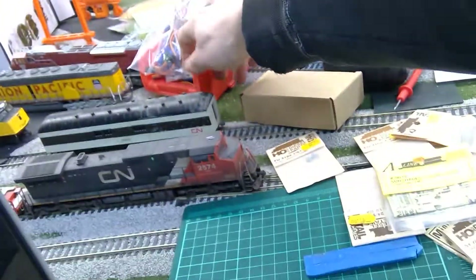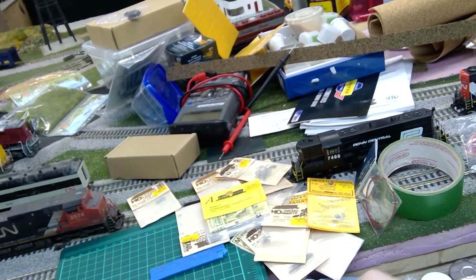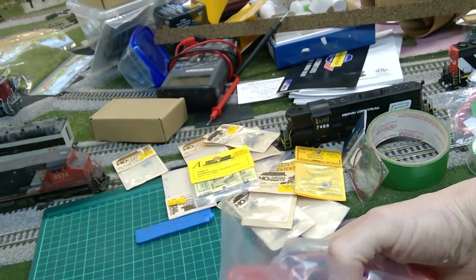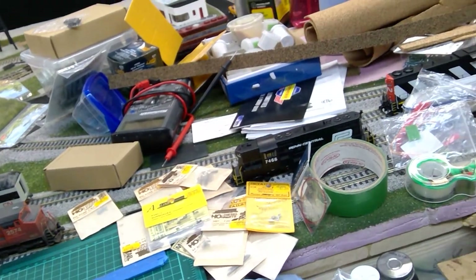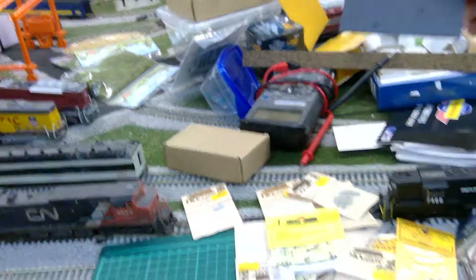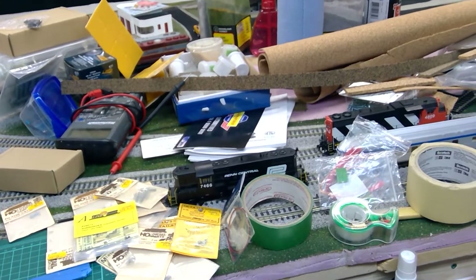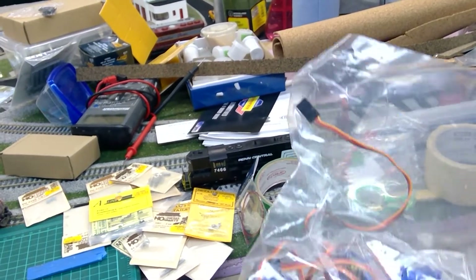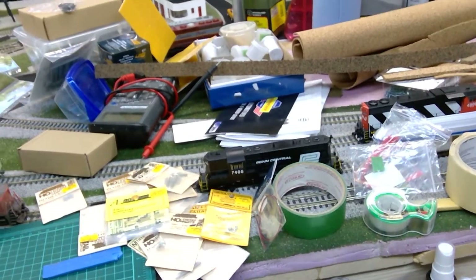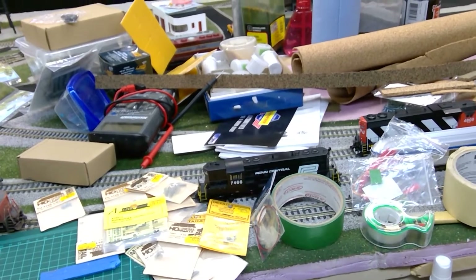I bought ten more of these and I've got another ten coming. I also ordered from Mega Points in Britain the mounting hardware for the servos — to mount them to the underside of the layout. They should be here in a week, if I ever get them out of Canada Post and customs. They take forever.